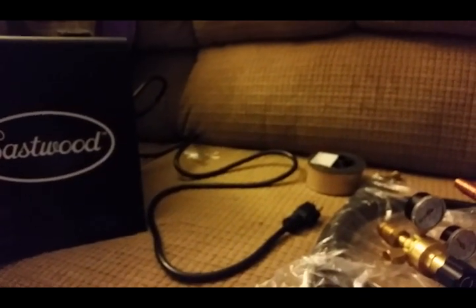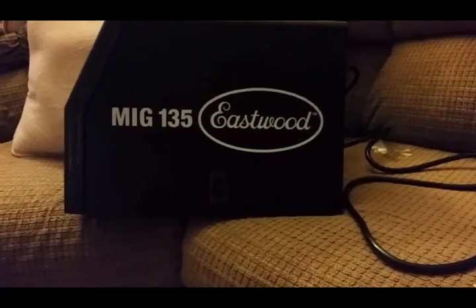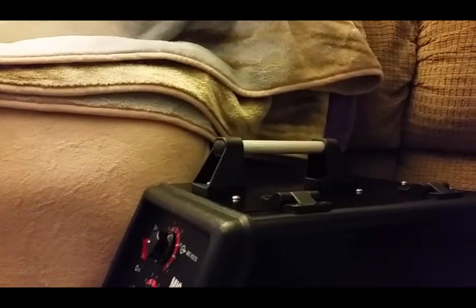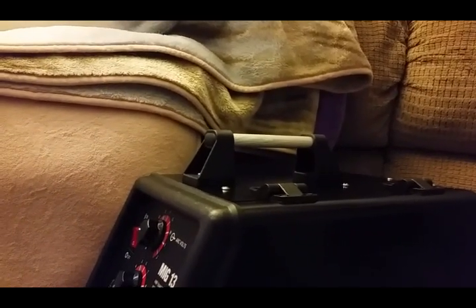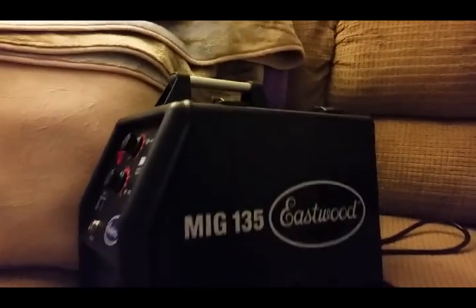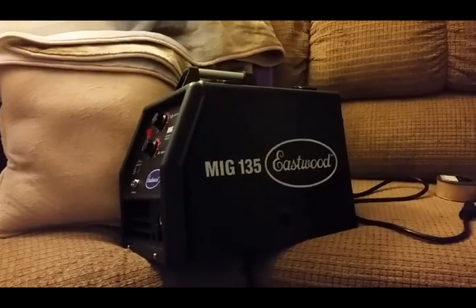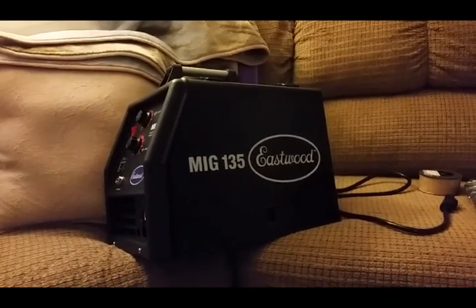I wanted to get the unboxing video up and share what I think of it — I like it. I got it on sale for $279, and that's with shipping to the house. You can't get a Lincoln or a Hobart for that price. The Hobart 140 at the farm supply is $500 and some odd dollars, and a Lincoln 135 Plus or 140 is around $600. I just wanted to get this video up — comment on it, share, and subscribe. Talk to you later guys, and God bless.